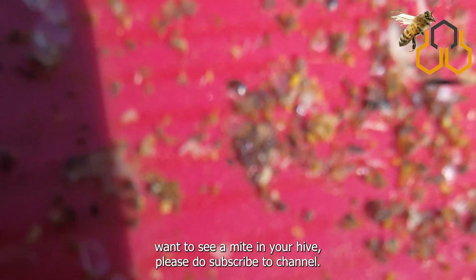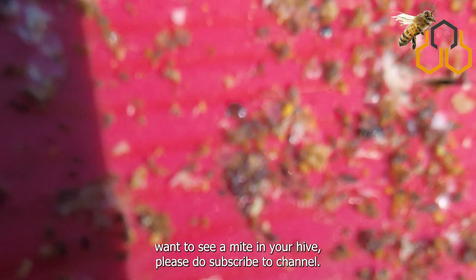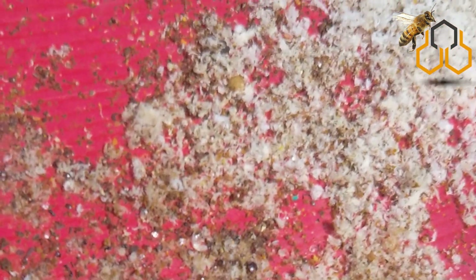If you don't want to see a mite in your hive, please do subscribe to the channel. Thanks for watching. See you soon.